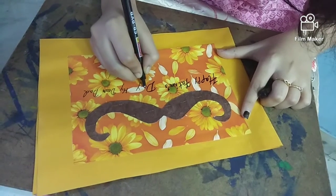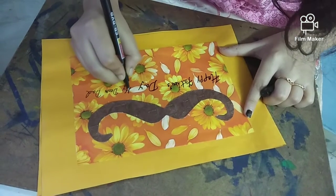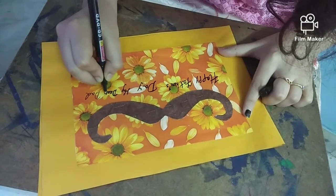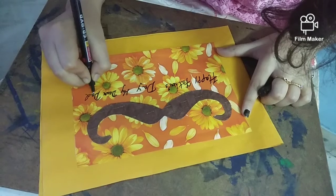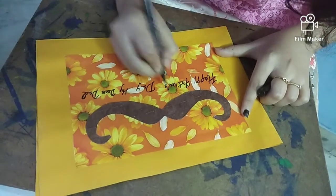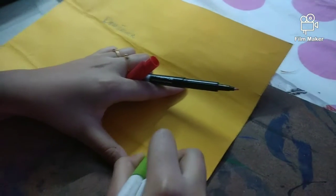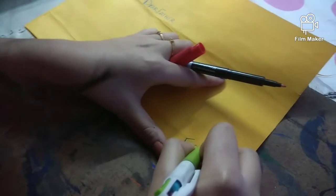I have stuck it underneath and now I am writing over here. We have to make the writing darker — make it darker like this.